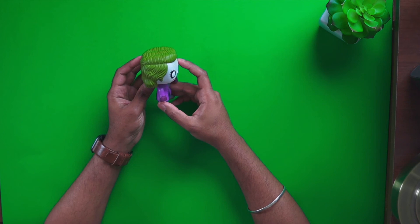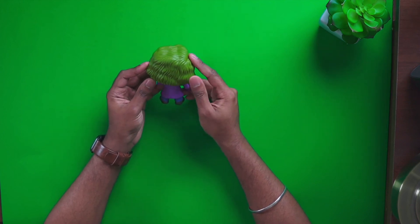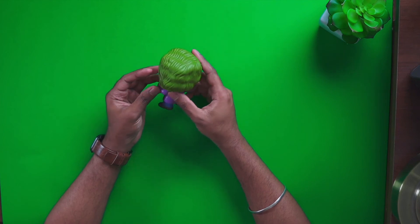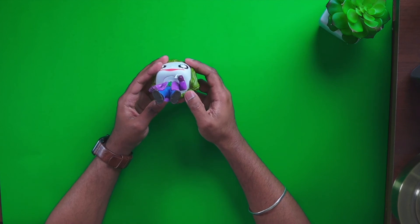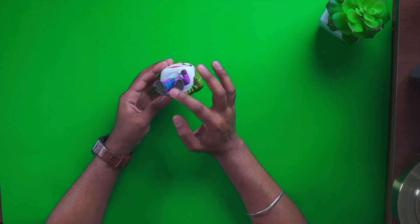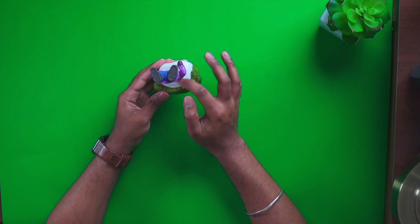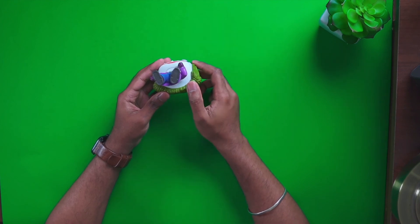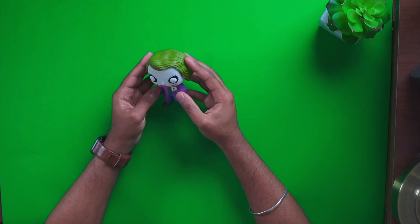This is how it looks from the side, from the back, the other side, and from the bottom. It doesn't really look that bad — there's some writing on the bottom of the shoes and some writing on the back, but overall it's a very good looking Funko Pop and I think they did a good job with the Joker.